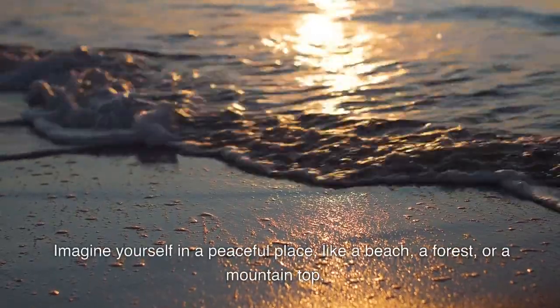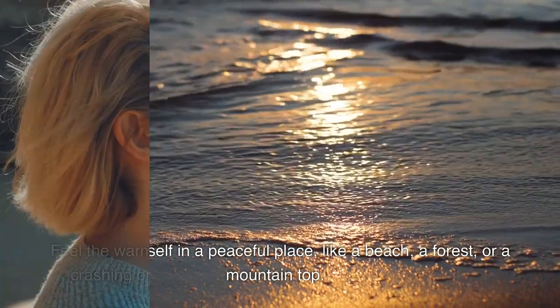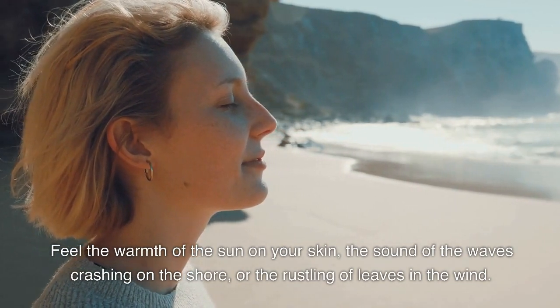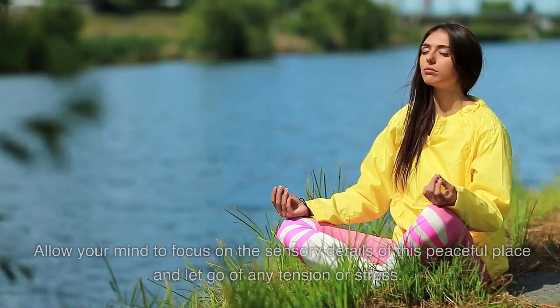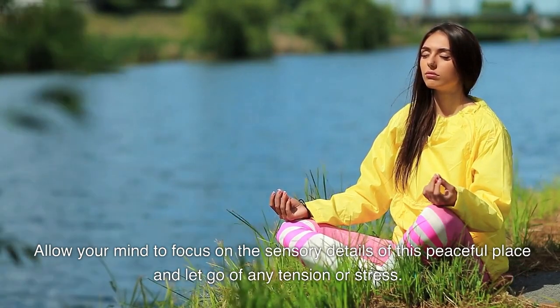Imagine yourself in a peaceful place, like a beach, a forest, or a mountaintop. Feel the warmth of the sun on your skin, the sound of the waves crashing on the shore, or the rustling of leaves in the wind. Allow your mind to focus on the sensory details of this peaceful place and let go of any tension or stress.